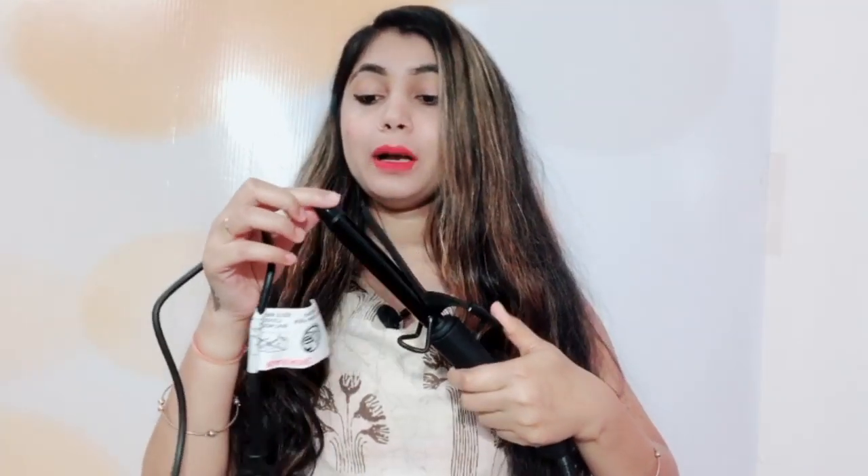This is my VEGA hair curler. You can curl your hair with it. It is not currently warm as I haven't switched it on yet, but I have used it many times before. It is very good — it gets warm very quickly and you can curl your hair in just 10 seconds. It is very fast.